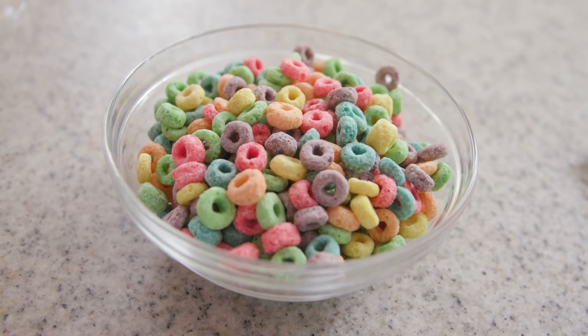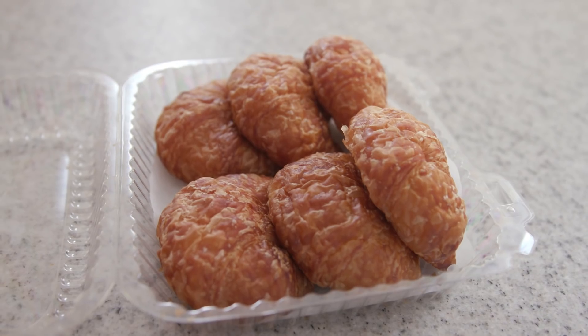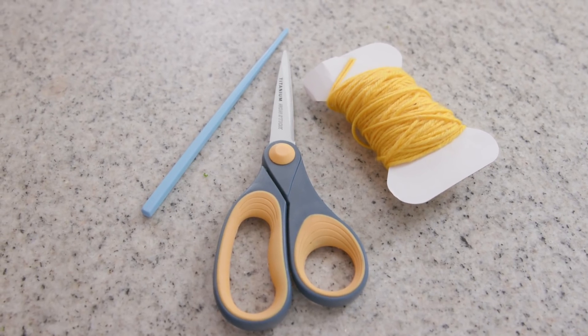For this hack you need a breakfast cereal with a hole in it, a breakfast pastry, string, scissors, and a chopstick.